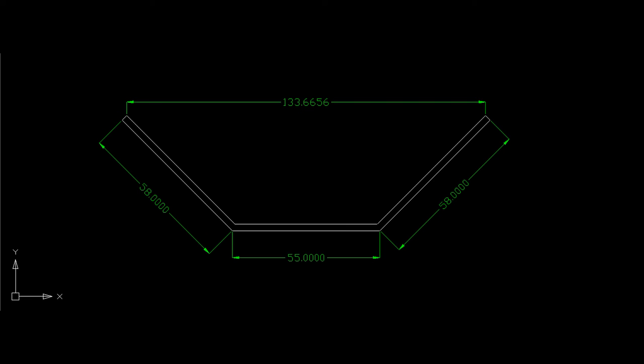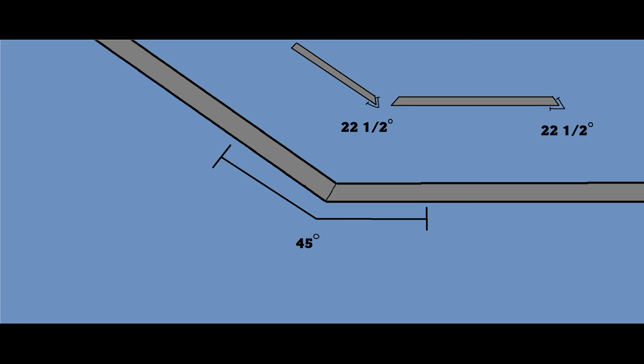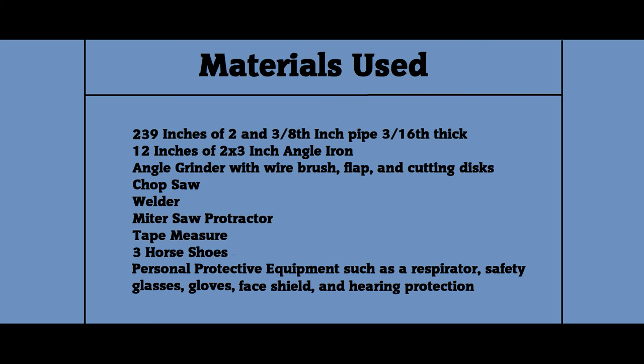Getting straight to the point, here are some of my measurements for my project if you don't want to hear me yapping the whole time. These are the things I used in order to finish the project. If you do not have a welder or anything that can cut metal at a 90, 22.5, or 30 degree angle, then this project will be very difficult to complete.